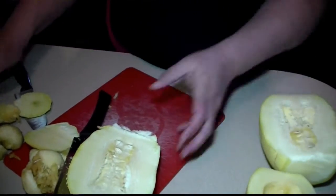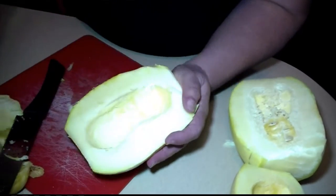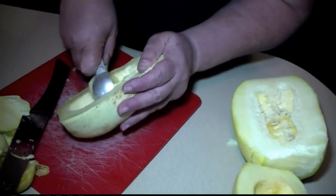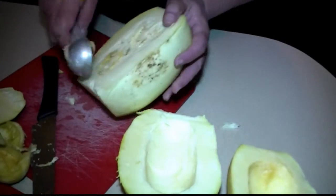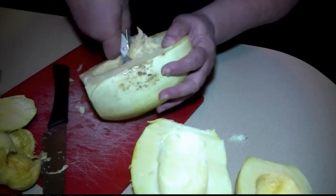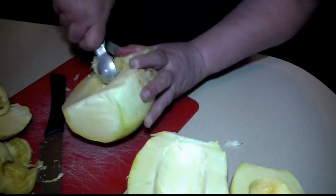All you have to do is cut it in half enough to scoop out the seeds. You can see how quickly it can be done. Then we're going to stuff it and bake it.